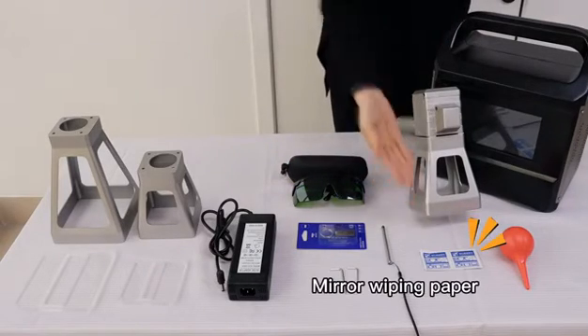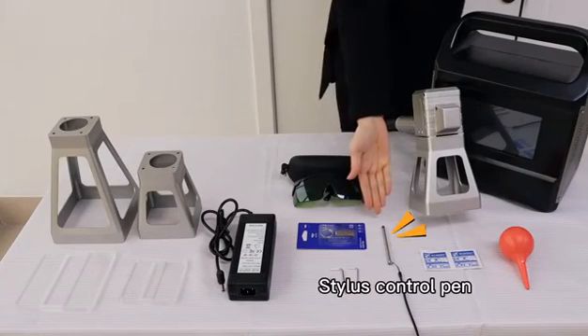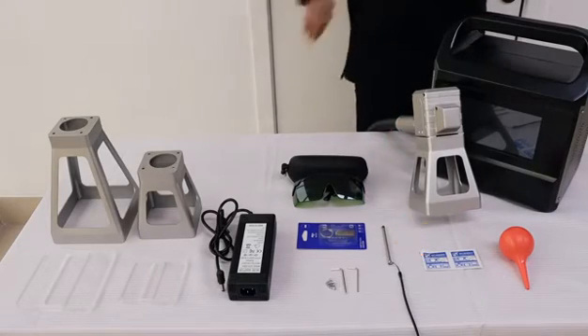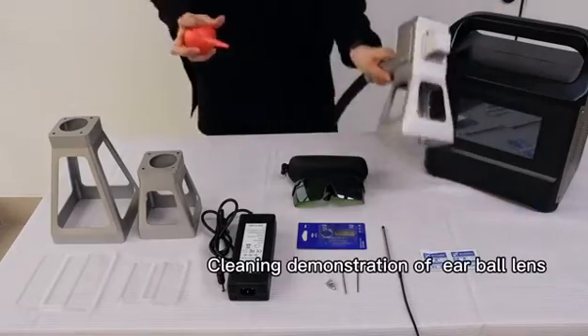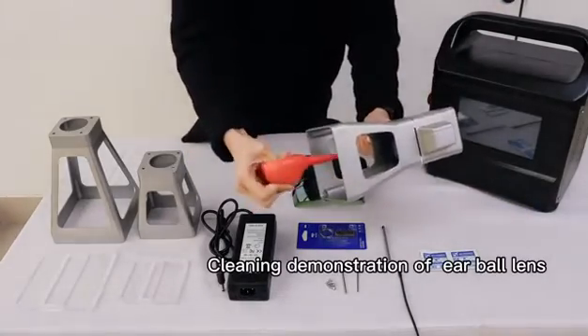Mirror wiping paper. Stylus control pen and ear blowing ball. Cleaning demonstration of ear ball lens.